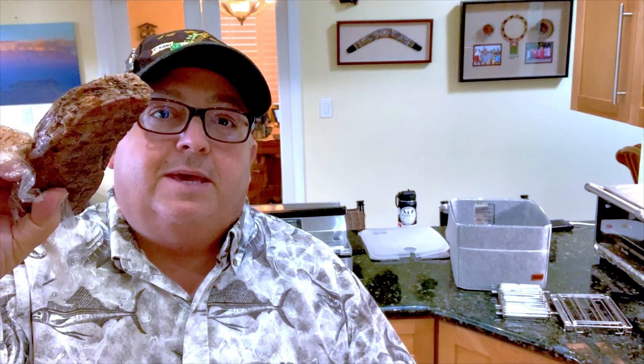Happy sous-vide Saturday. I'm doing a video today to talk about reheating meat. Rather than reheating meat in a toaster oven or in a frying pan, I'm going to take my piece of grass-fed steak that someone did last night on my PK 360 grill and I'm going to sous-vide it to heat it up.